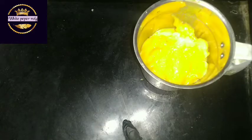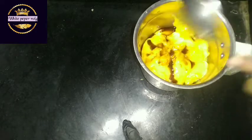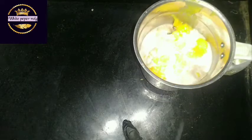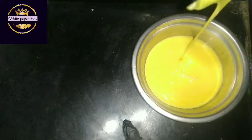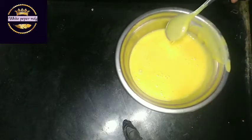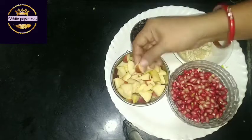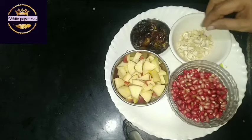Once I have a vanilla essence, I will apply it to the custard powder. This is made with water, then add a little bit of water. We have to add some milk. Add some milk to the mix and add a little milk in the middle.